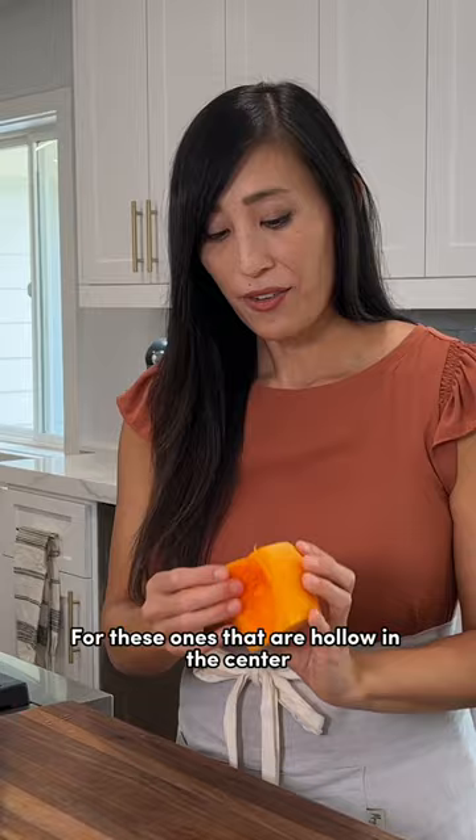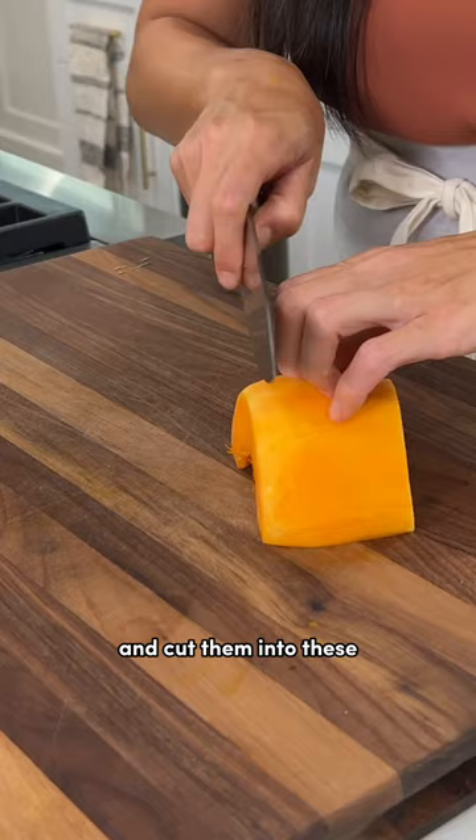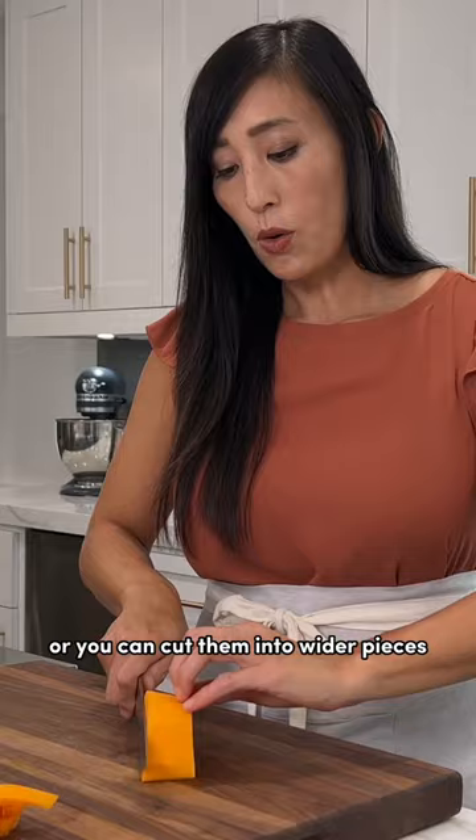For these ones that are hollow in the center, I like to place them cut side down and cut them into these nice semi-circle little rainbow shapes. Or you can cut them into wider pieces, then cut them into cubes.